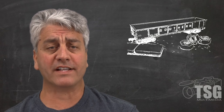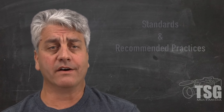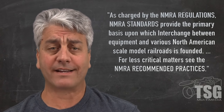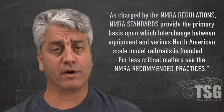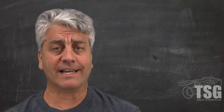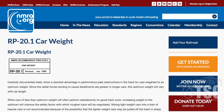The NMRA provides what they call standards, and they provide something else called recommended practices. While standards are intended to be followed rigidly, recommended practices are more of a guideline for better operation. Weight is one of these recommended practices, coming from the NMRA, and it can be found on their website or using an online search that references NMRA table RP-20.1.